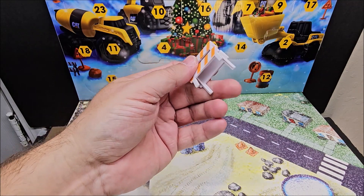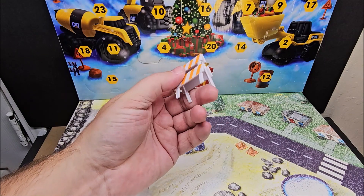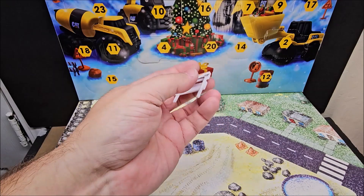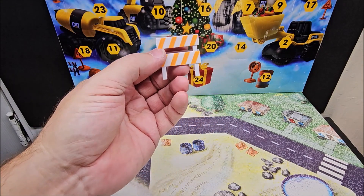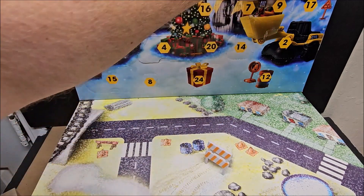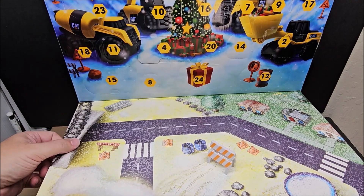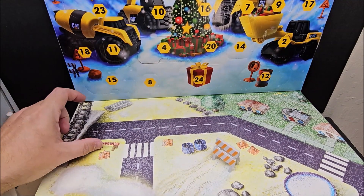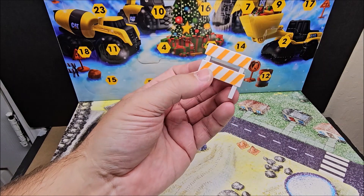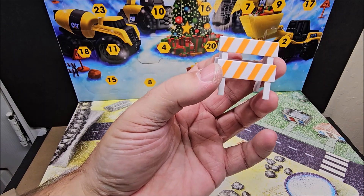For a minute I thought this might be the metal piece they were talking about, but then you also get this accessory. If you have any type of cars — matchbox or anything like that — this could actually come in handy, so I'm not going to complain about it. Is it worth a dollar to me? No. Also, I don't see a placemat in the back, and this is not fabric, so maybe they want you to send off for it.